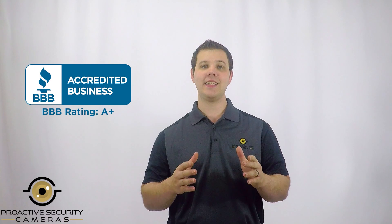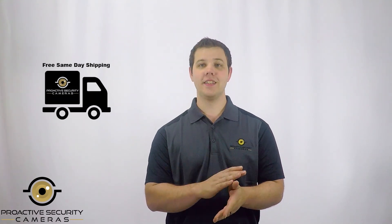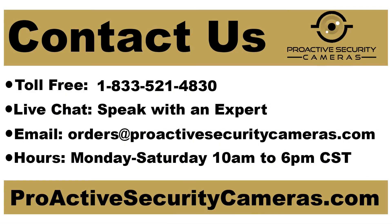Anyone can sell you cameras, so why choose ProActive Security Cameras? It's simple. We've been securing your homes and businesses for nearly 30 years, which proves that we do not abandon our customers after a sale. We've held an A-plus rating with the Better Business Bureau since 1999. We also offer an industry-leading warranty, free shipping, free system designs and consultations, along with free US-based technical support on every purchase. I invite you to be proactive about your security.